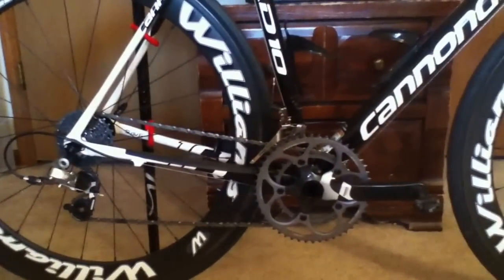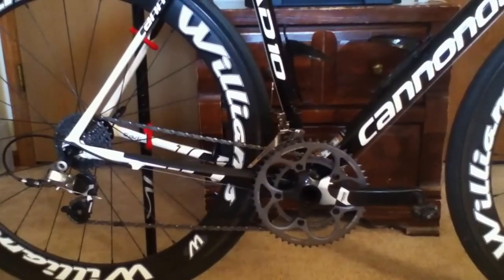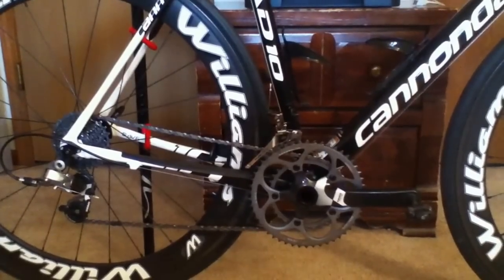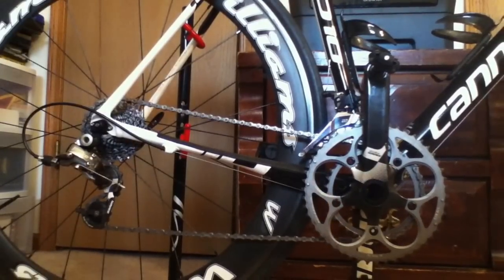So now I'll go ahead and try to show you some of these gear combinations. I'm recording this on my phone, so I'm going to pause the video here real quick and set it up in a way that I can try to show you guys how it works. I'm going to try to show you all four extreme positions of the chain.